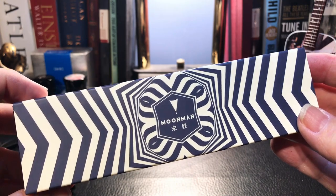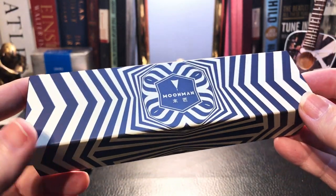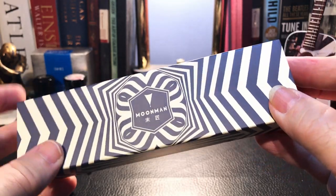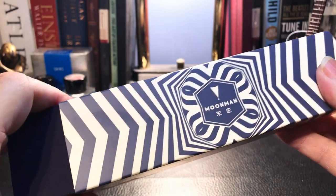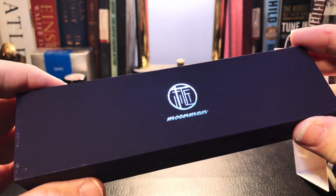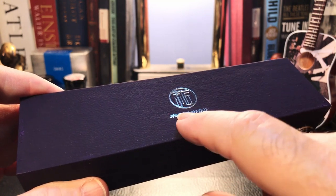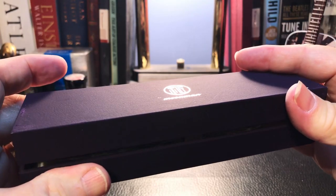I don't get many Moon Man boxes because you don't need a lot of boxes hanging around, but sometimes it's nice to see a new model come with the box. Just pull that sleeve off and we have a nice heavy cardboard Moon Man box with the Moon Man logo foil-stamped on the top. Let's open it up.